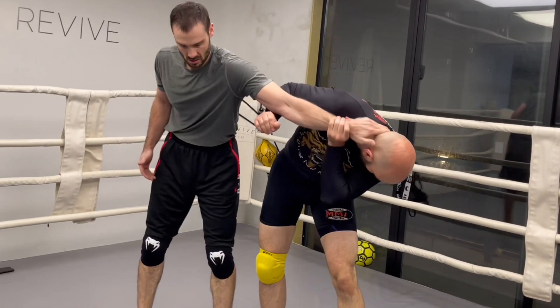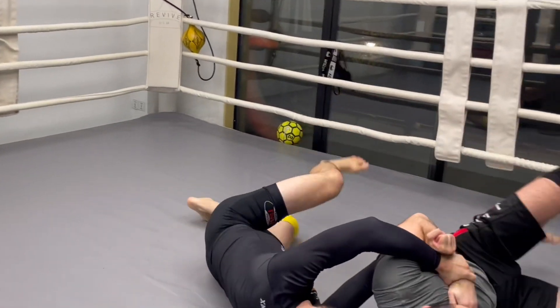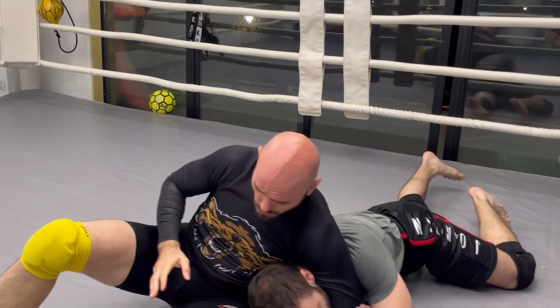So: strip the grip, get the Russian two-on-one, sit out from behind, get the butterfly hook, move over, and he starts to roll — right into the bulldog choke.